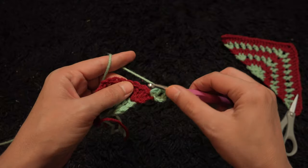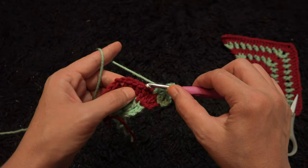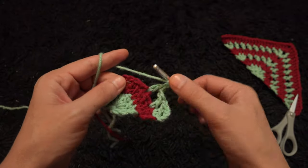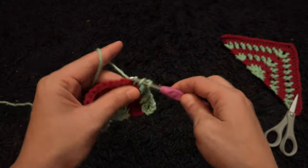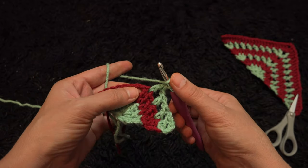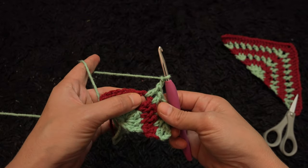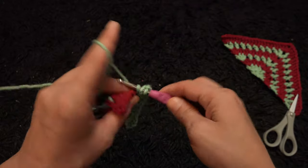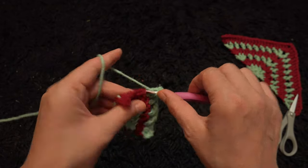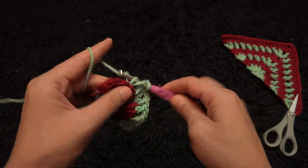Chain 1, I'll skip one chain, into the second chain I'll make one double crochet. Chain 1, skip one chain, into the second chain I'll make one double crochet. Now right here through this two-chain loop I'll make one double crochet, chain 2, then through the same two-chain loop I'll make one double crochet. Again through this next double crochet chain I'll make one double crochet. Chain 1, skip one chain, into the second chain I'll make one double crochet.